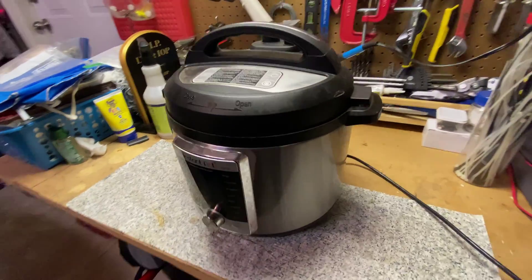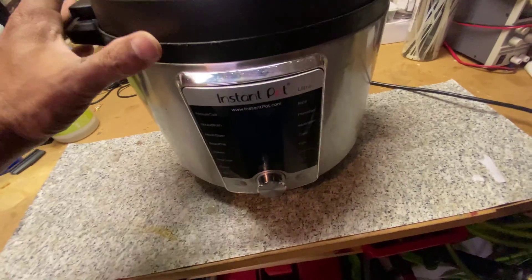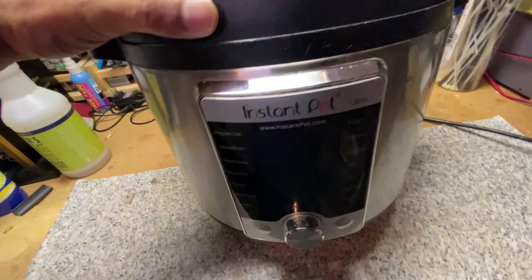Hello viewers. In this DIY video, I will show you how to replace the thermal fuse of a dead Instant Pot and bring it back to life.